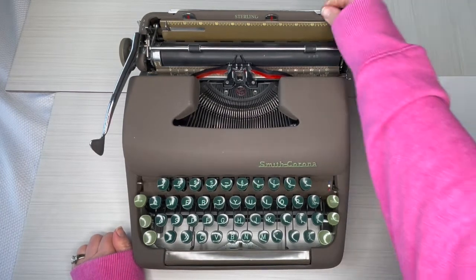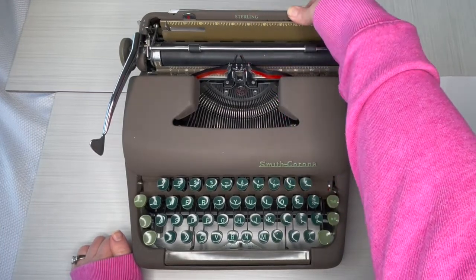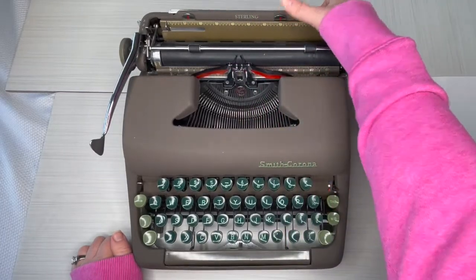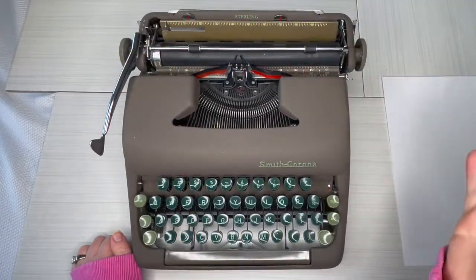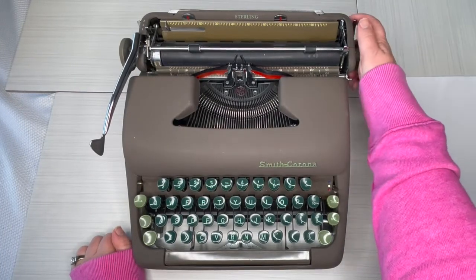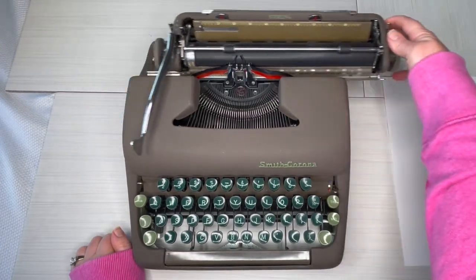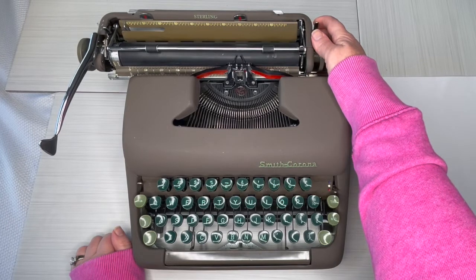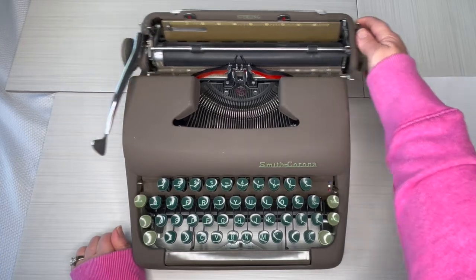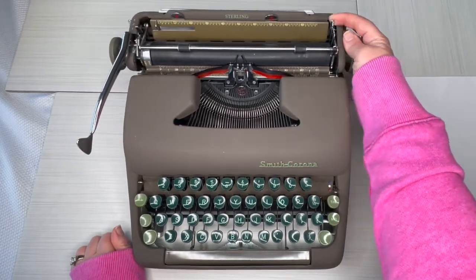Okay, so paper holder, margins — press and drag both sides wherever you want, and remember wherever you have the margin set is where the carriage will move as far as it can go. To move your carriage, press in the lever back here — it's on either side — and there's the cute little bell. It's kind of a funky little bell, kind of like a 'bink.' Not a ding, but a bink. So that's the carriage paper release.